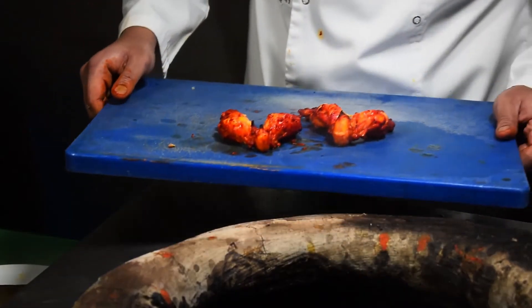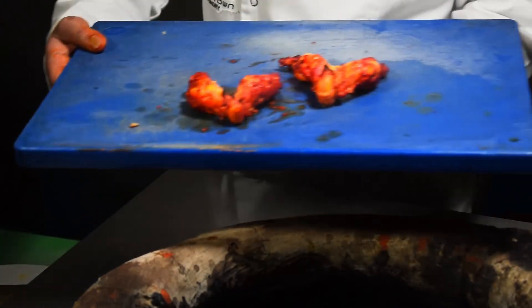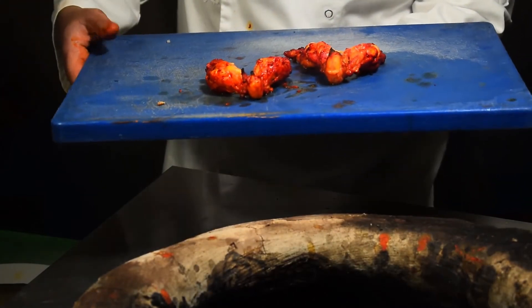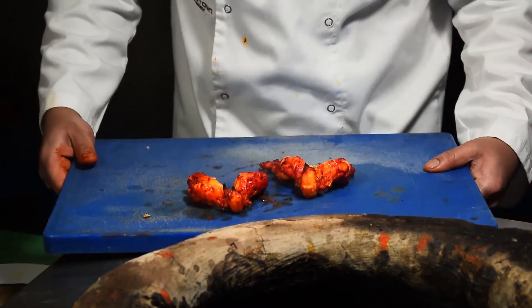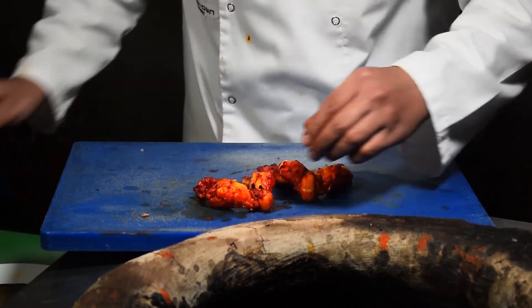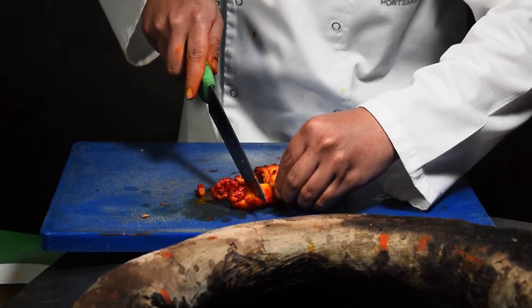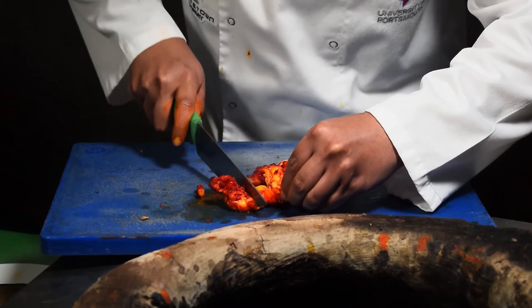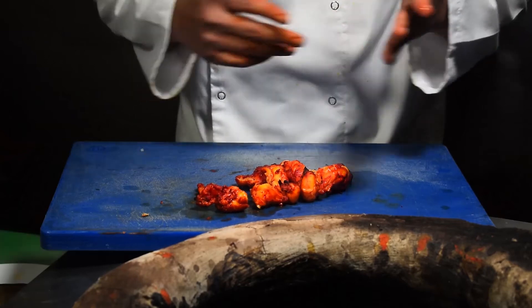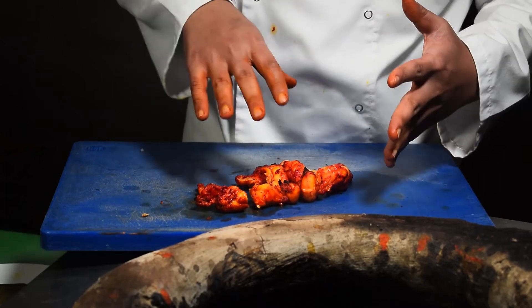We've got the tandoori king prawns now. We do make a dish called jinga le joab, which I'll show you later — we put whole king prawns in and cook them in a sauce. I'm not doing that today, this is just for tandoori king prawn on the sizzler. If we were to make it into a curry, we'd cut it into smaller pieces — like that — and that's ready for a curry. For tandoori king prawn masala or any king prawn curry, those are the sizes.